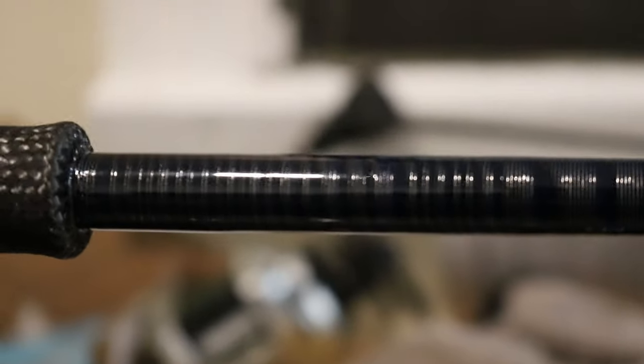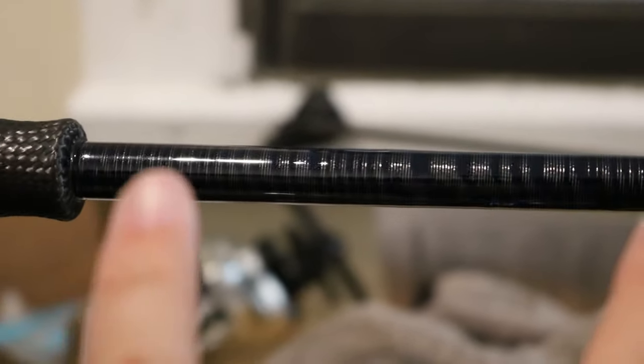Alright guys, this is day two of the build. We've actually done all the tiger wrapping, and I have the epoxy curing over top of the tiger wrap currently. I'm going to show you guys what it looks like after you've done all the burnishing, the hair drying, and all that stuff. That is what the tiger wrap looks like — looks really cool. I went a little more subtle on this one, where it's more about the colors of the tiger wrap. On the ends here we'll be adding fade wraps — I'm thinking about doing a black to silver fade.